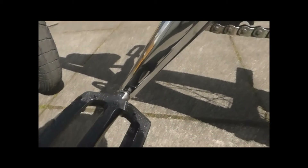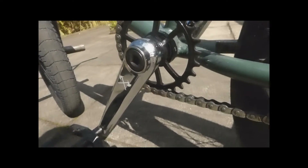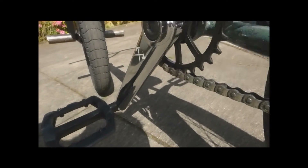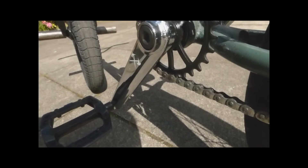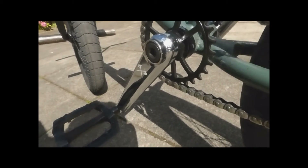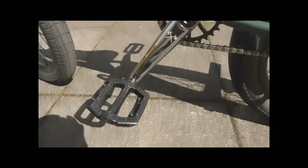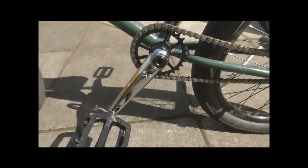Then I've got the Demolition Rig cranks. These have got to be my favourite cranks I've ever ridden — they are superb, super strong. They're quite heavy but I love them. They're not going to break, I can feel it just from riding them. They are solid as cranks. Great for crank flips with all that extra weight.